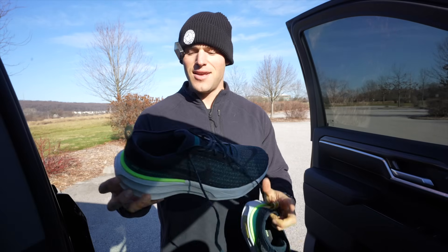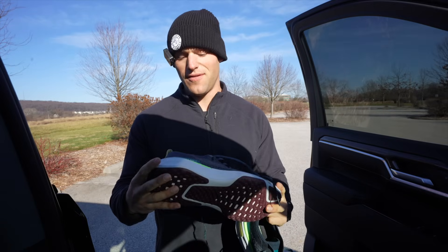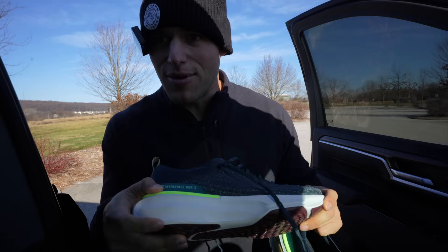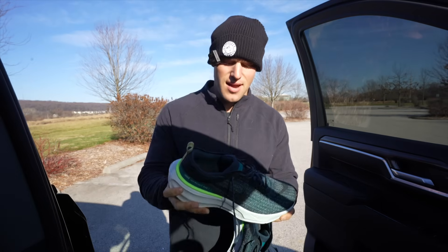We just picked up the new shoes. These are the Nike Zoom Invincible Run 3s. They're a max cushion shoe, similar to the Gel Nimbus that I wear. You can tell just how cushiony they are just by looking at them.